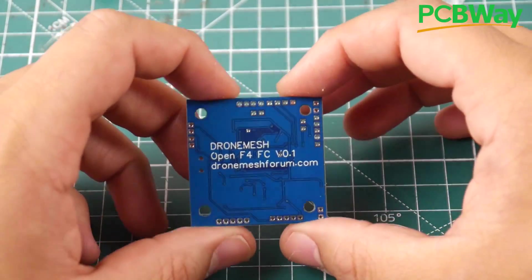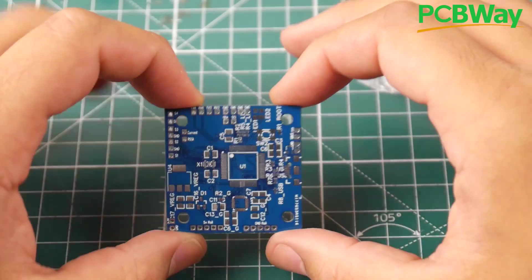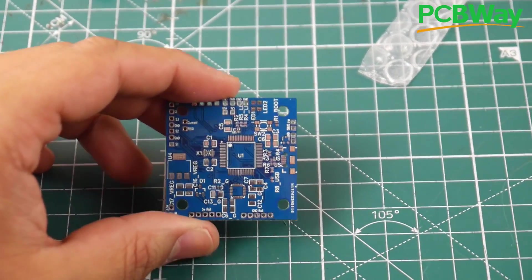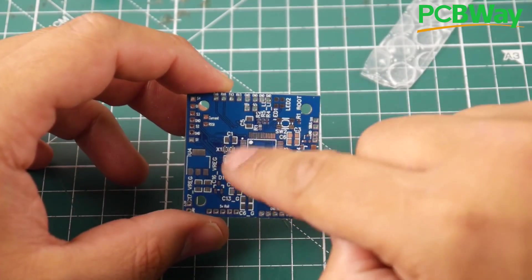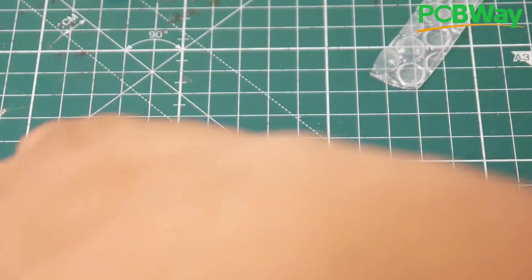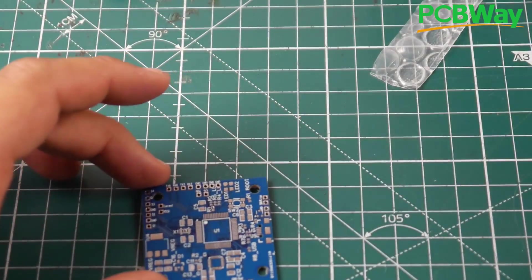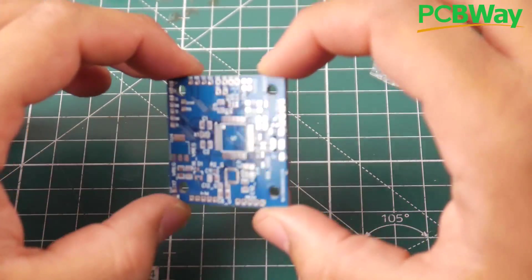This is the DroneMesh OpenFC version 0.1 — actually it's 0.3 by now, I've modified it slightly. This is currently on one ounce copper; the second version will be on two ounce copper. We're going to begin building it right now. I'm going to build the first quick prototype and see if everything's working, then put it on a quadcopter and actually take it out for a flight. This is where the MPU-6000 gyro would go, the microcontroller unit, and the other capacitors, which will be available in the BOM list. Here we have the resonator, which I've salvaged. I've salvaged quite a few components — some from other flight controllers contributed to the channel. I'm going to begin building this.